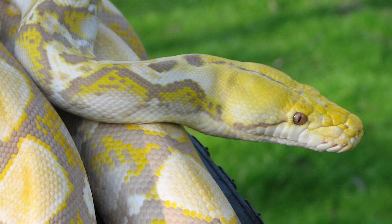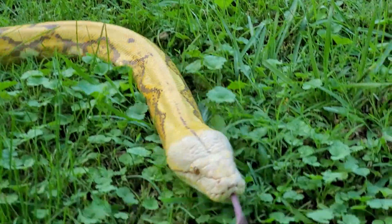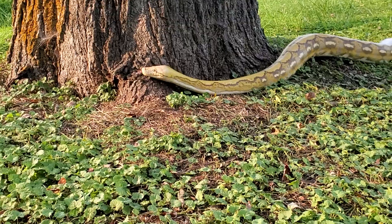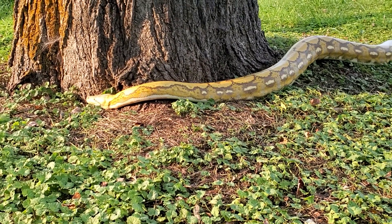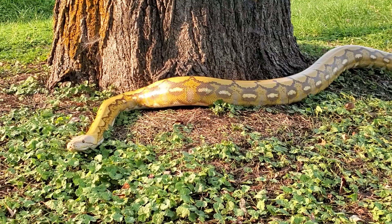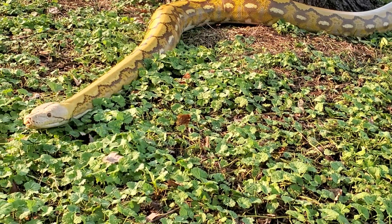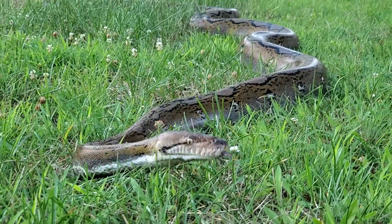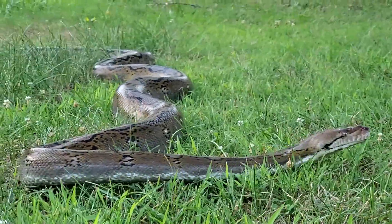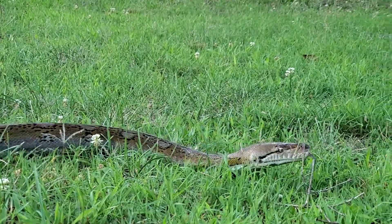And of course, the one saving grace for reticulated pythons that makes them so attractive to keep in captivity is their natural disposition. As alien as they seem to so many people, their natural state is very relaxed and very inquisitive. These animals are very highly intelligent for reptiles — they rank up there as some of the most intelligent snakes on the planet. Once brought into captivity with someone who knows how to read their behavior, approach them, and care for them, these animals are just incredibly inquisitive and really a joy to keep.